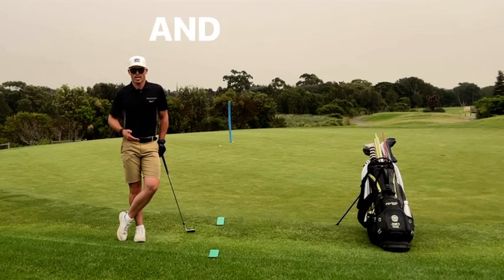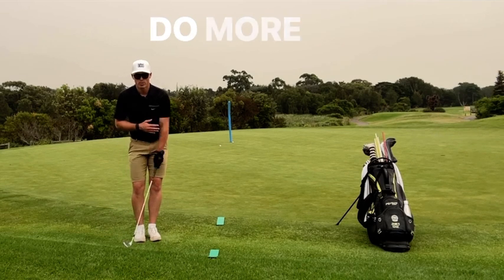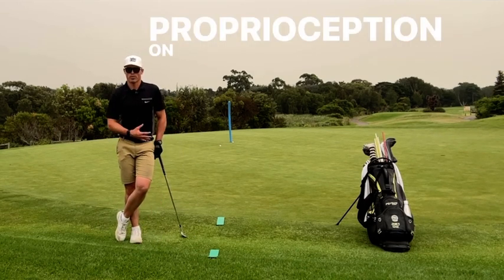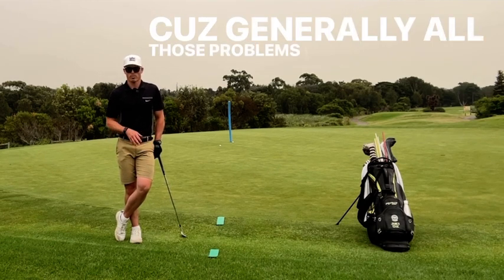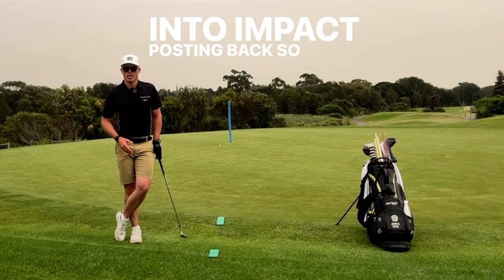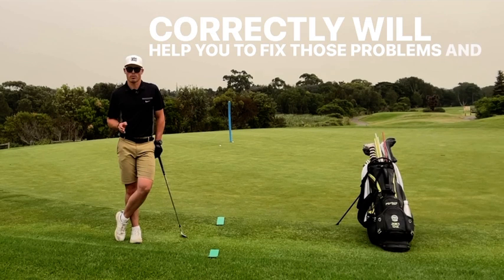So do this drill, figure out which side you're better on. And if you are weaker on the lead side — for me, the left side — do more work on that, because you're going to need more proprioception on that side to have stability in your chipping motion. It's going to reduce the duffing and the thins, because generally all those problems I mentioned before are impact and post-impact problems. Having the lead side working correctly will help you fix those problems and make you a better chipper.